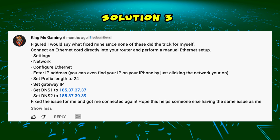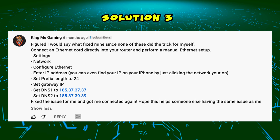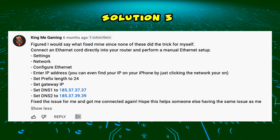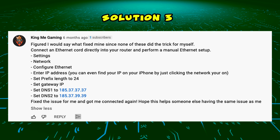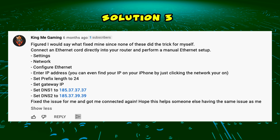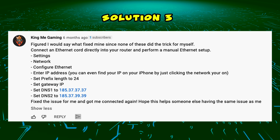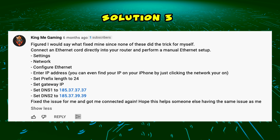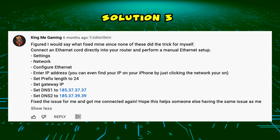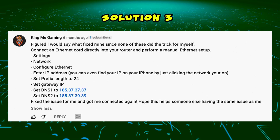If this didn't work, I found a solution by KingMeGaming in the comment section of another video. Connect an ethernet cord from the router to your smart TV. Then on your TV, go to Settings, Network, Configure Ethernet, and enter your IP address. Set the prefix length to 24, set the gateway IP, then set DNS 1 to 185.37.37.37 and DNS 2 to 185.37.39.39.